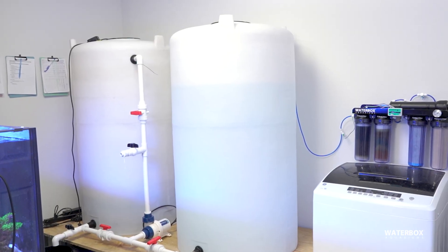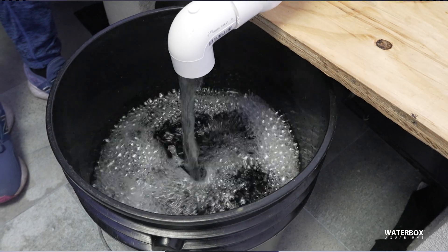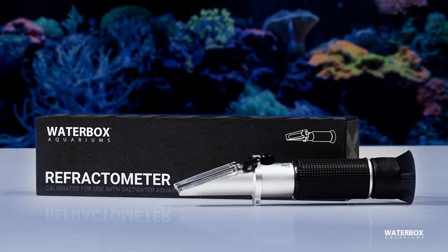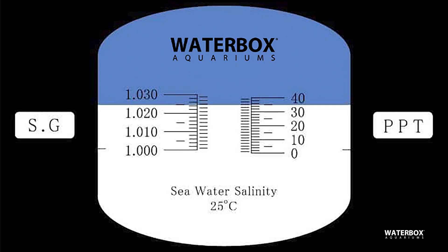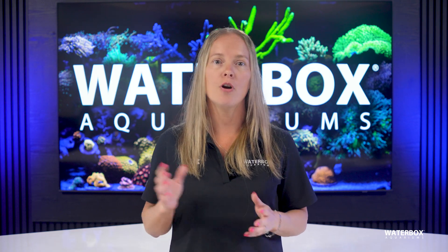Mixing your saltwater properly is also a critical part of the equation. Always use RODI water to create your saltwater base, as tap water contains contaminants like chlorine, chloramines, silicates, and heavy metals that can damage your reef and encourage algae growth. Use a calibrated refractometer, rather than a hydrometer, to ensure salinity accuracy. Hydrometers are often unreliable and can lead to incorrect readings that throw off your entire system.